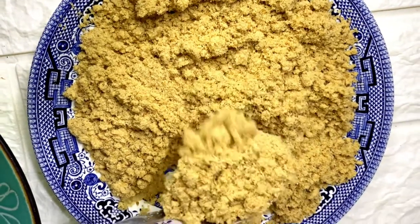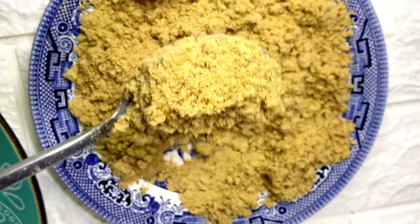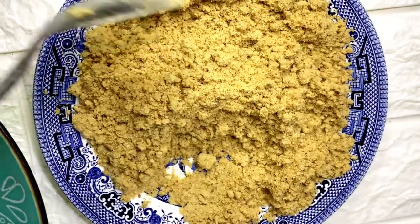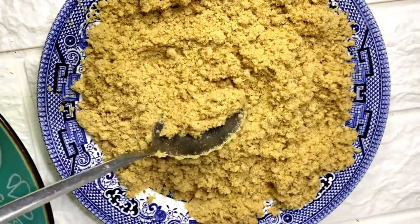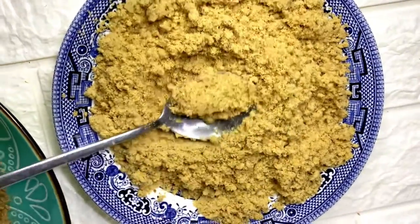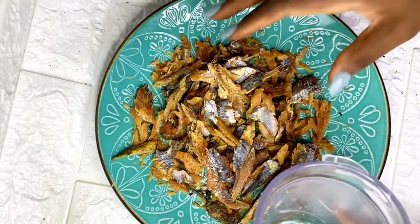Hey foodies, welcome back to my channel! In today's video, I'll be showing you guys how to make herring fish powder in just two steps. To all my subscribers, thank you for the love. If you're new to this channel, please subscribe and turn on the notification bell. To make herring powder, pack the deboned fishes into your grinder.